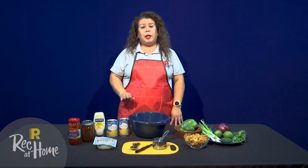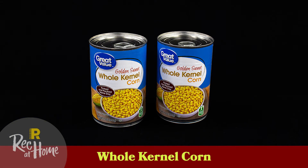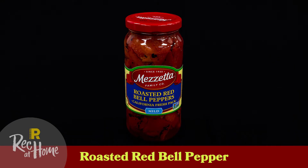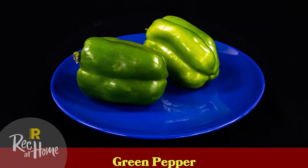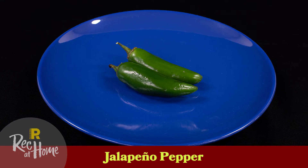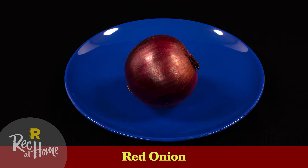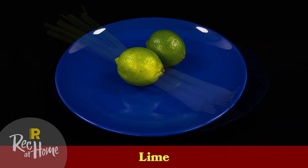For today's recipe you will need the following ingredients: two cans of corn kernels, one half cup chopped roasted red peppers plus a quarter cup for garnish, one third cup chopped green bell pepper, one small jalapeno chopped plus one additional small jalapeno cut into thin rounds, one third cup red onion finely chopped, two scallions or green onions thinly sliced, and two limes.